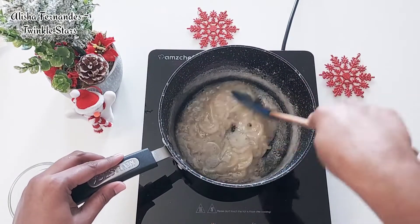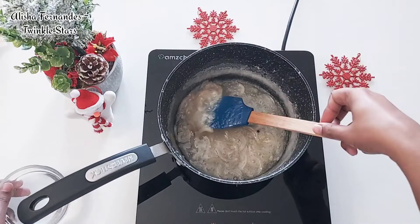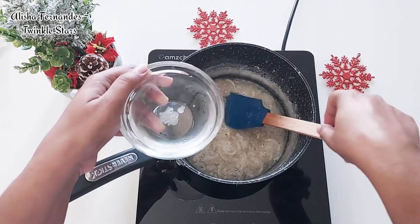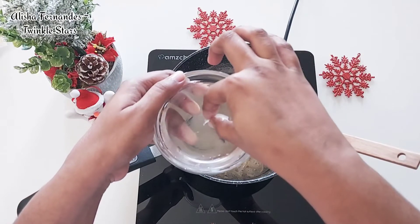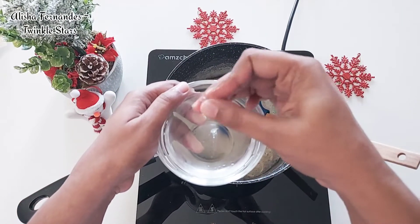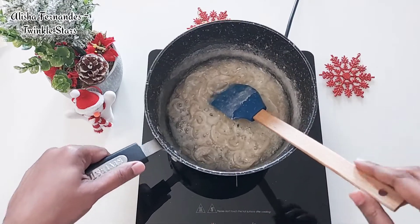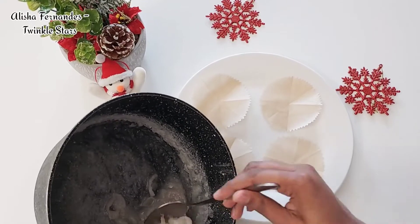Now when the sugar has thickened, let's check the consistency. In a bowl, take some normal water and pour in a little of the sugar syrup. Look at this - the sugar syrup has turned into a hard ball. That means our sweets are ready. Switch off the flame and make sure it is still of a pouring consistency.